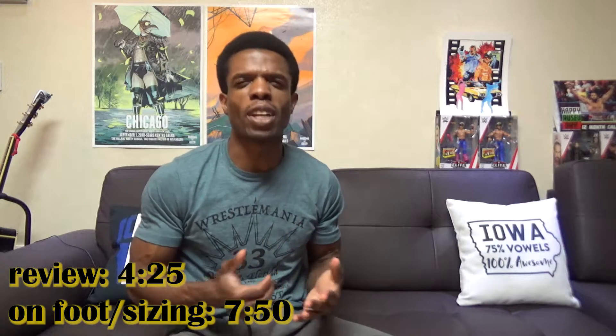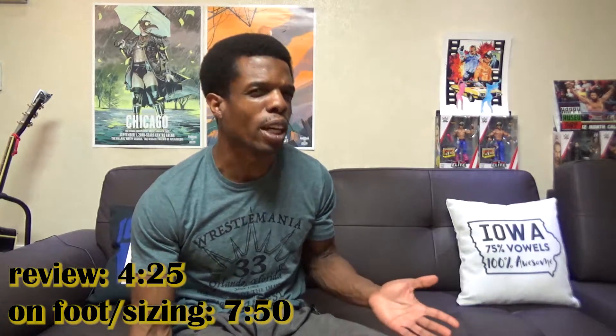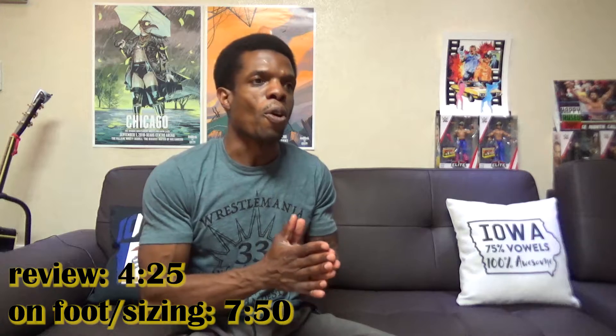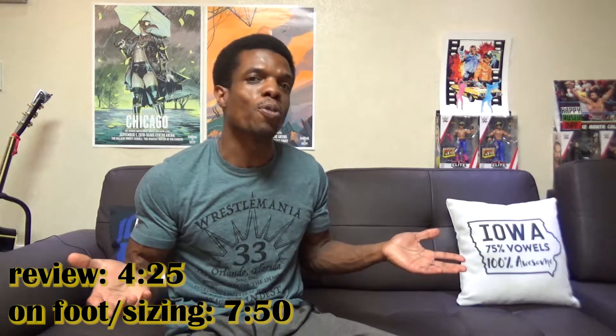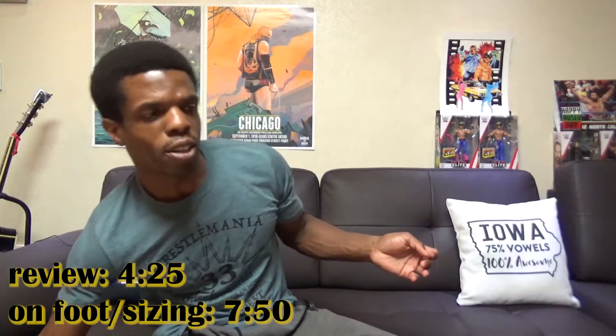Hey, what's going on people. I got two videos to knock out today so I don't have a whole lot of time — it's about 3:50 in the afternoon and I've got to get somewhere in a couple hours. The editing, encoding, uploading all takes a lot of time so I won't be doing as much backstory. I'll have timestamp links in the description and on screen so you can click ahead to where you want to be.